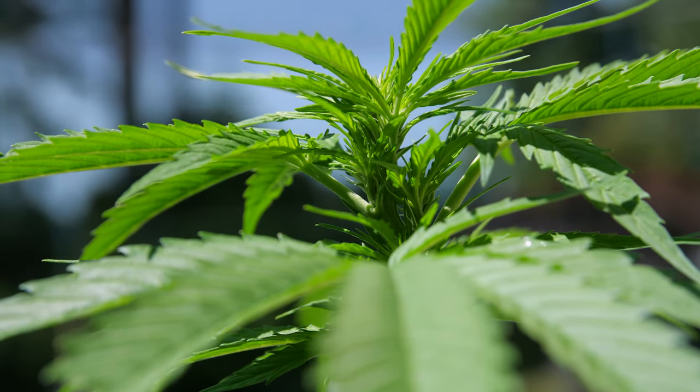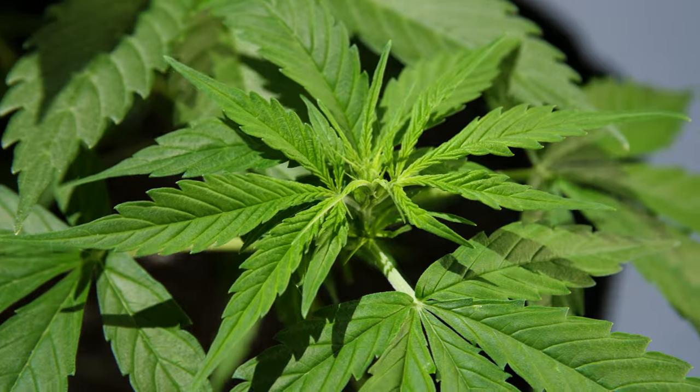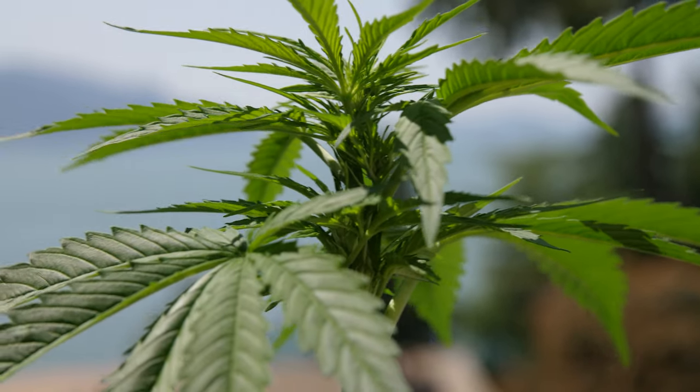When your plants have clusters of leaves and some white hairs but you can't see buds, you can assume that is around week one of flowering.